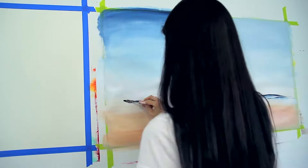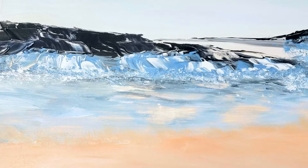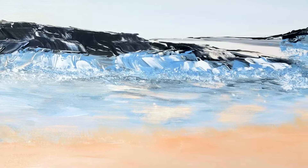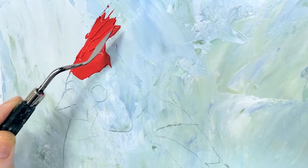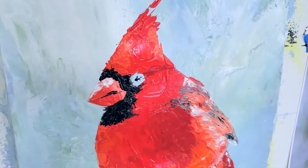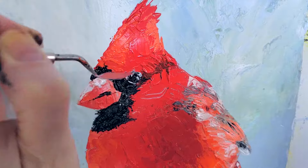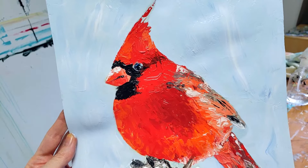Most often, impasto is used with a palette knife and you could get really realistic mountain tops and a mountain range with a palette knife — the way Bob Ross uses it is pretty impressive. Impasto is one of my favorite techniques, and using a palette knife can give a really bold and expressive effect, especially if it's focused on one area of the painting while the rest is done with a paintbrush. It's super effective and very beautiful.